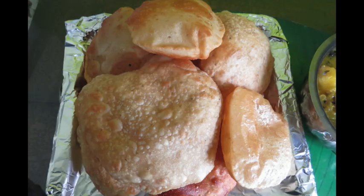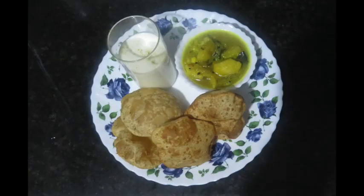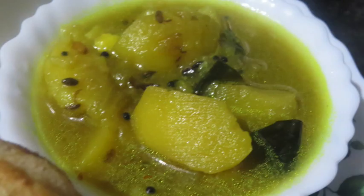We have the curry ready — potato curry is ready. The curry is full. Try this: puri, potato curry, and lassi buttermilk.